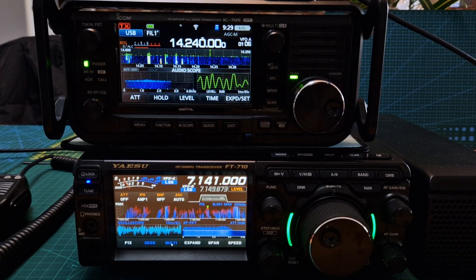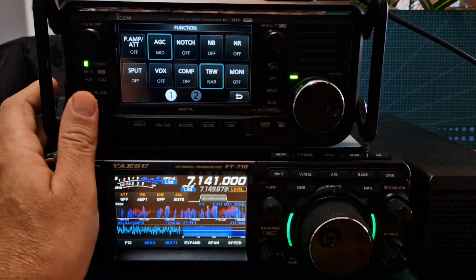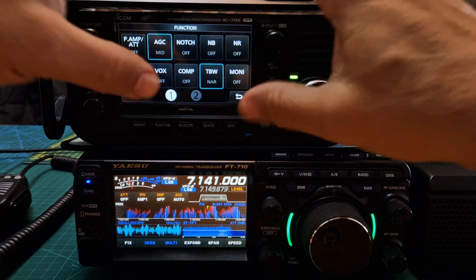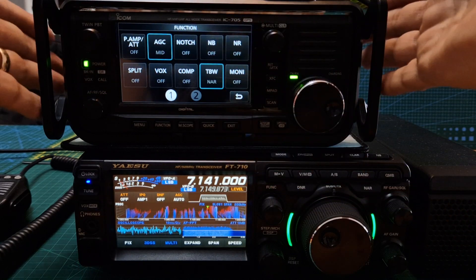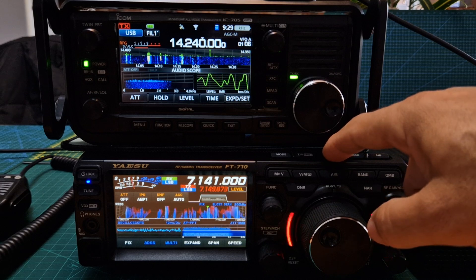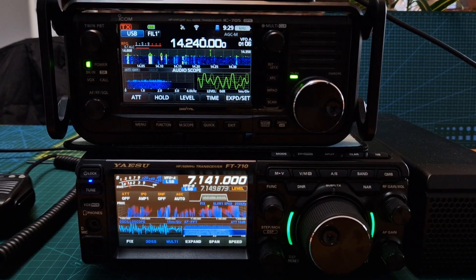Just look at the function menu on the 705 — it's because it has VHF, UHF and DR mode that you have more things. But you've got your preamp there, AGC, notch, noise blanker, NR. On the 7300 these buttons, most of them do appear on the front because it's a smaller radio on the 705. You've got split mode here as well, and the 710 does do split watch. There's split, and you get these nice nifty big LEDs as well, which is very nice.